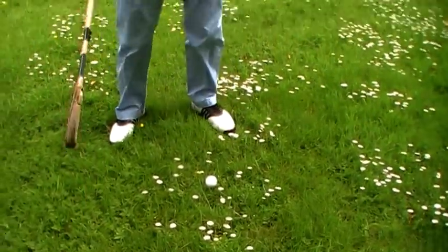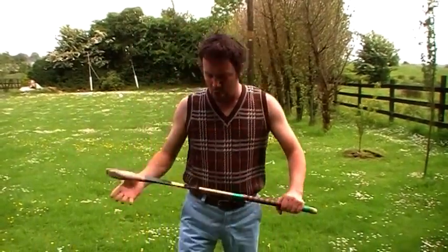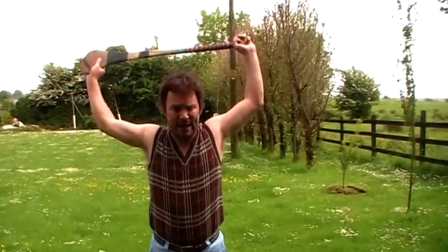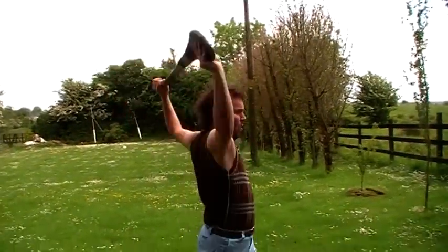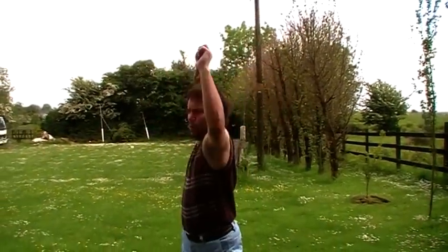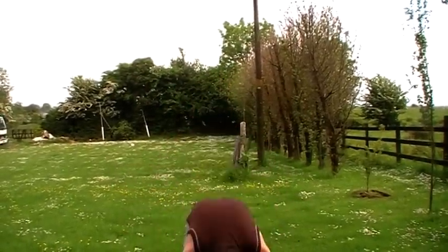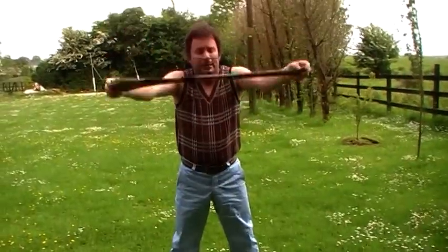Now, it's very important before you play any round of golf that you do a couple of stretches just to get the body in motion. What I like to do is get your golf stick like this behind the back and as follows: one, two, three, four. And one of the fast ones is up and down — one, two.